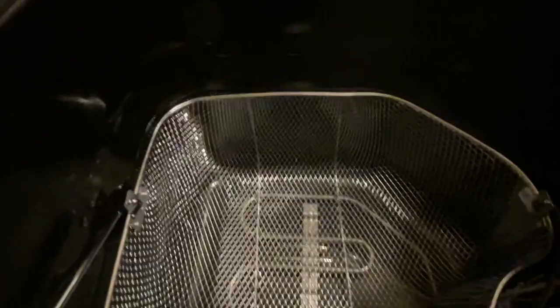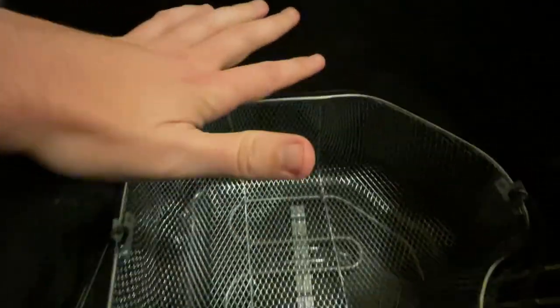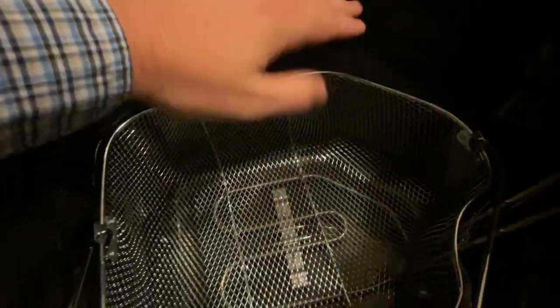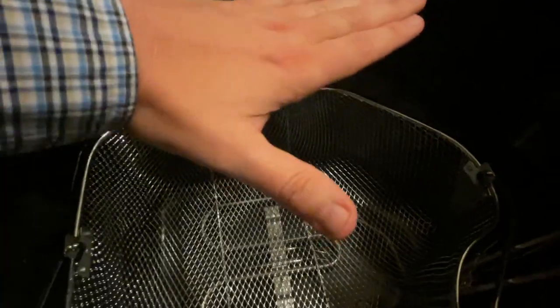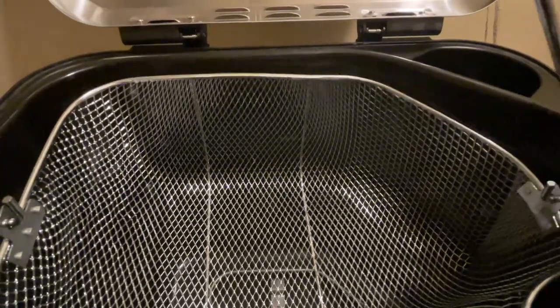When you put the oil in, don't fill past the maximum fill line. It'll hold two and a half gallons or 11 quarts of whatever oil you decide to use — peanut oil, etc. If you were to cook a 20-pound turkey at 375 degrees, it'd be three and a half to four minutes per pound, so that would be around 70 to 80 minutes cooking time, give or take.